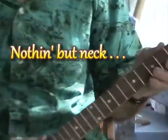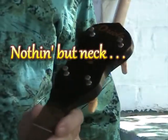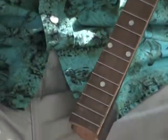Need a refret? This is a 1930s Oriole Banjo Neck. The Oriole was a Gibson budget brand. We're refretting it because the old frets were worn out.